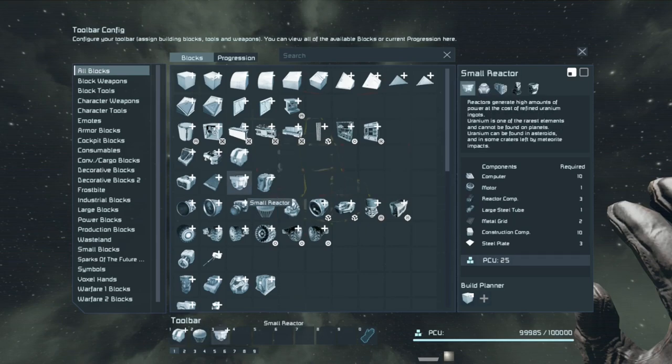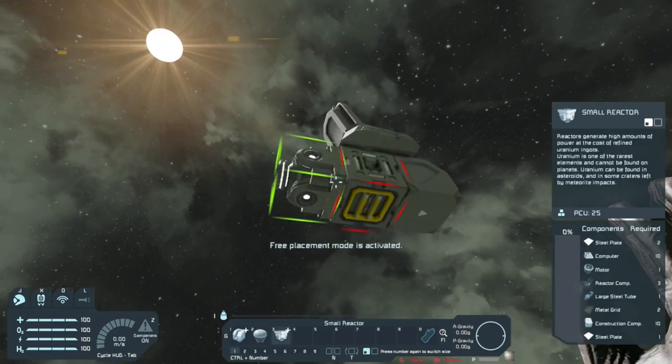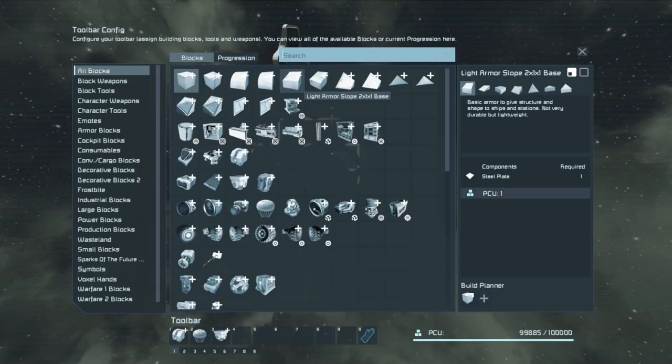...a small reactor. Let's go underneath and place the remote control at the front, the parachute hatch in the middle, and put the reactor right in the back. Okay, let's start building a simple frame — let's grab half slabs and heavy armor plates.